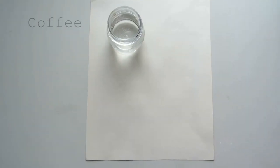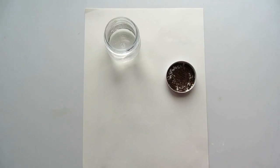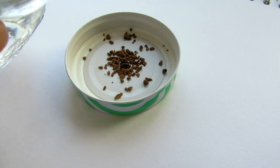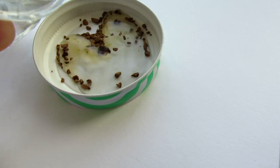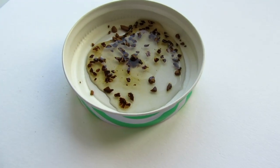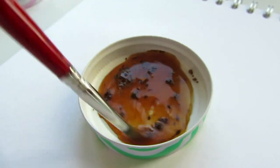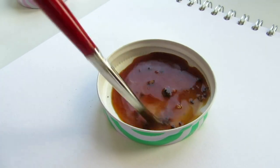All you need is paper, water, coffee, and a paintbrush — or optionally a water brush. The first thing I did was take the cover of the container, put it in with some water and coffee, then used my paintbrush to mix it in and get that saturated color of the coffee.